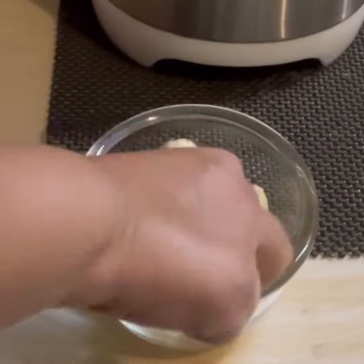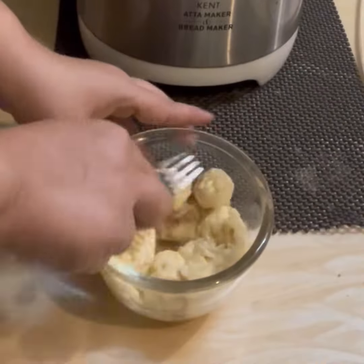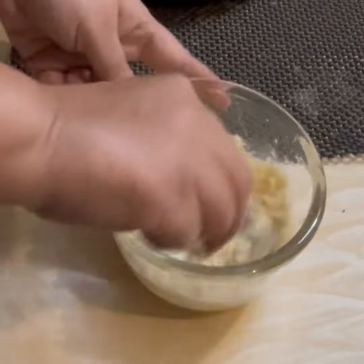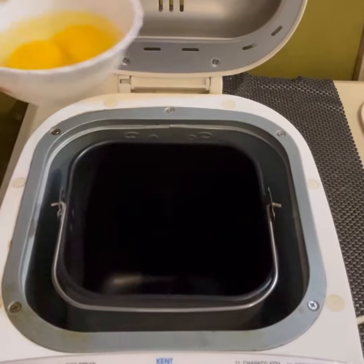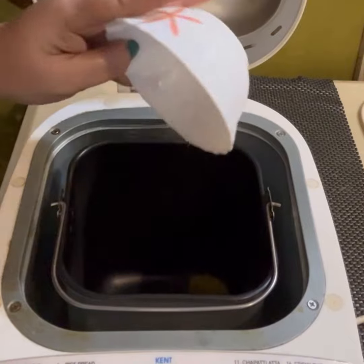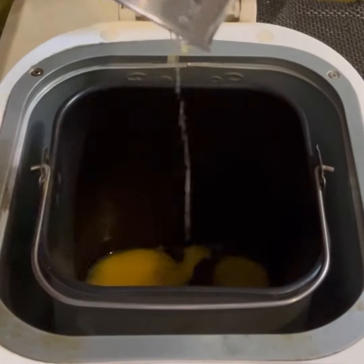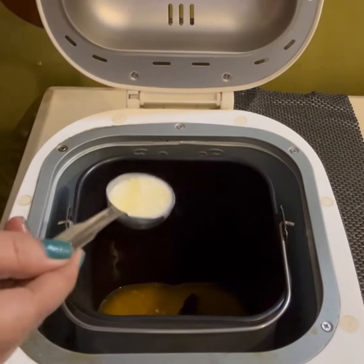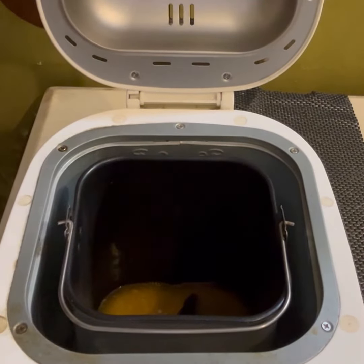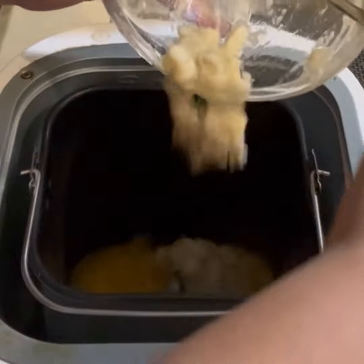For this recipe, take two ripe bananas, mash them well and then keep them aside. Into the bread maker pan, pour in two eggs, one third cup melted butter, two tablespoon milk, and add in the mashed bananas.